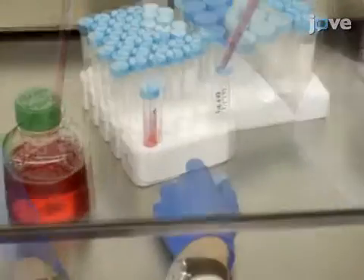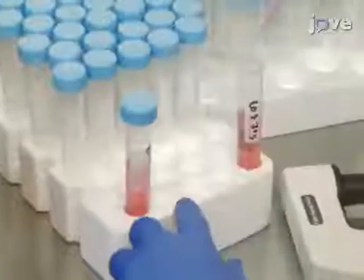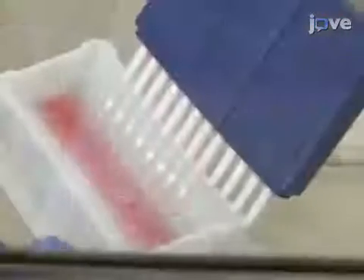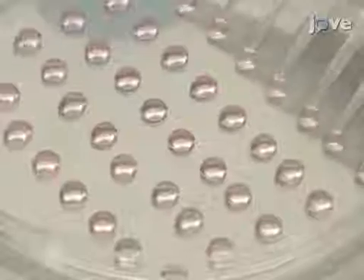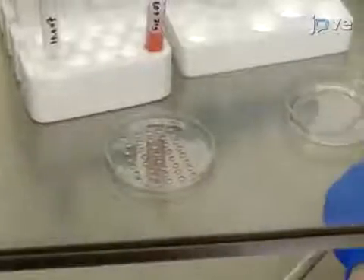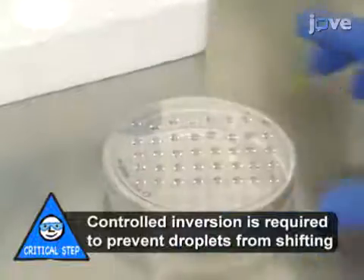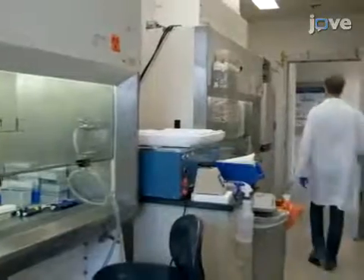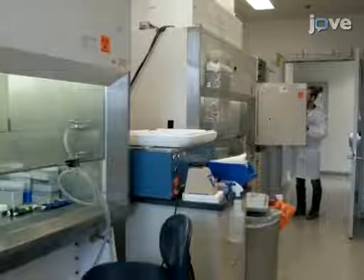Dilute the cell suspension to 500 to 1000 cells per 20 microliters in culture medium. Use a multi-channel pipette to form 20 microliter droplets on the inner surface of a 10-centimeter dish lid, pipetting 5 rows of 8 drops for a total of 40 drops. Next, pipette 5 milliliters of sterile PBS into the bottom of the 10-centimeter dish. Carefully invert the lid and place it on the dish, then incubate the hanging drop cultures at 37 degrees Celsius and 5% carbon dioxide for up to 72 hours to form spheroids.